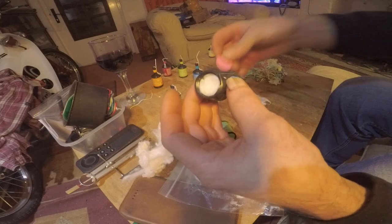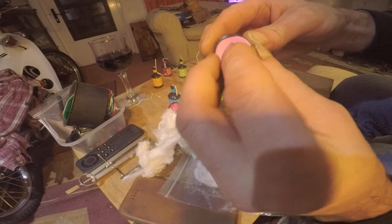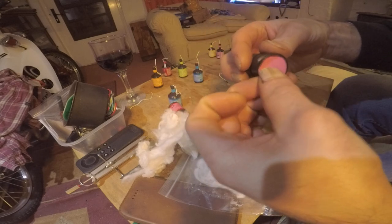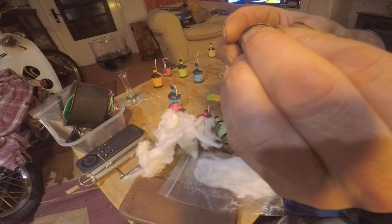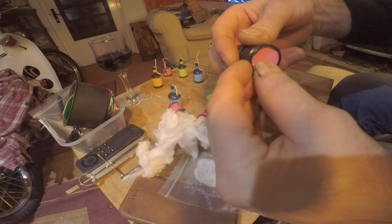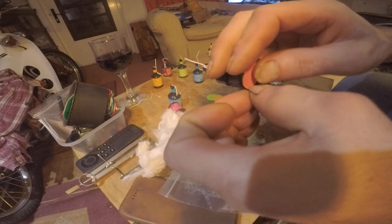Then you get the little cap — the paper cap that goes on the top — and poke that back in there. It's a little fiddly, but get that back in there somehow, stuff it in there. Ideally you want to get it in so it looks like no one's been tampering with these things.